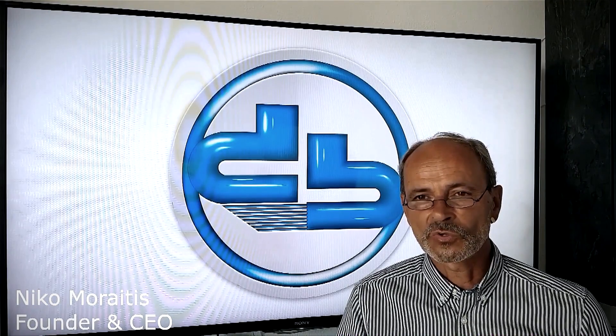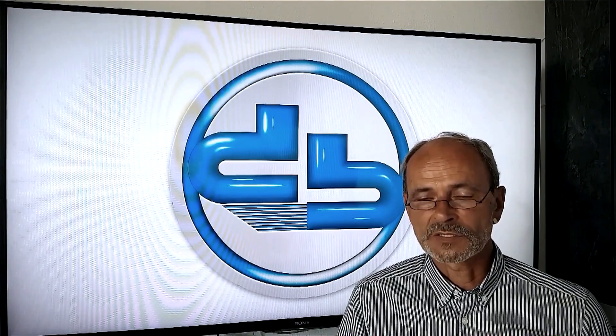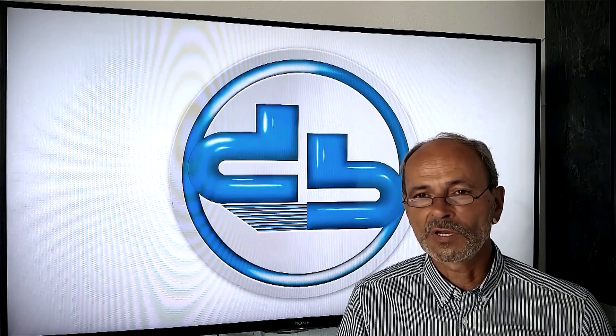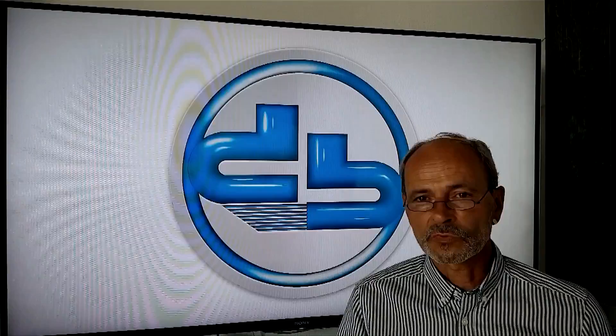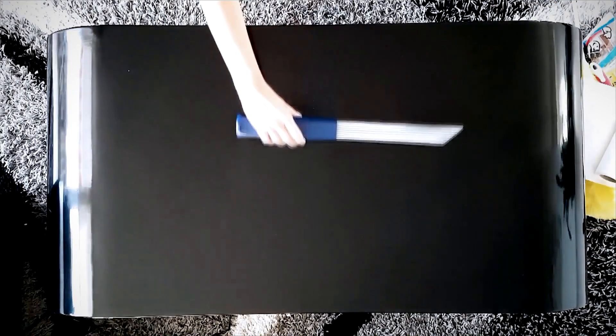We have something to show you. Each of us knows it, and each of us hates it. It's the most annoying and stubborn opponent in our daily lives. It's not attractive, makes us sick, and is often hard to remove. There are many different cleaning products available today, but they all have their limits and are often not suitable to be used in certain areas.